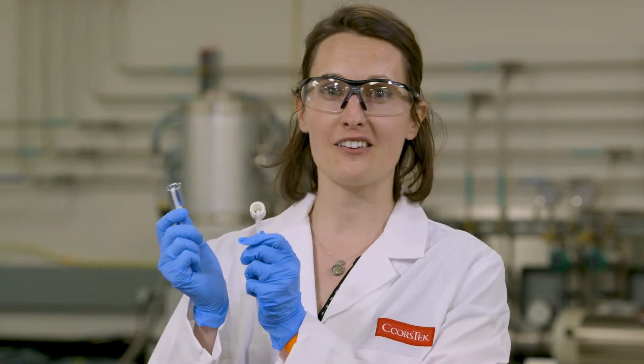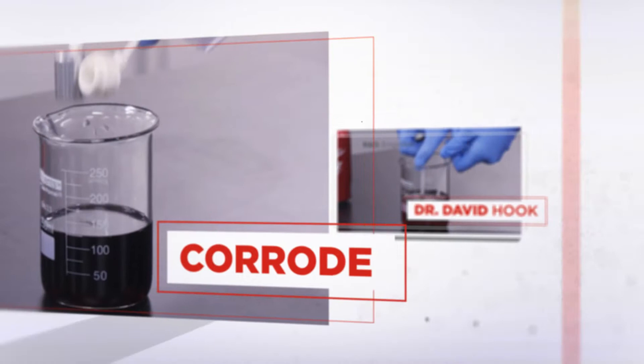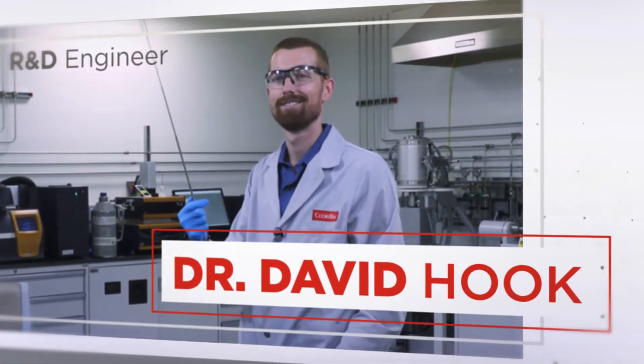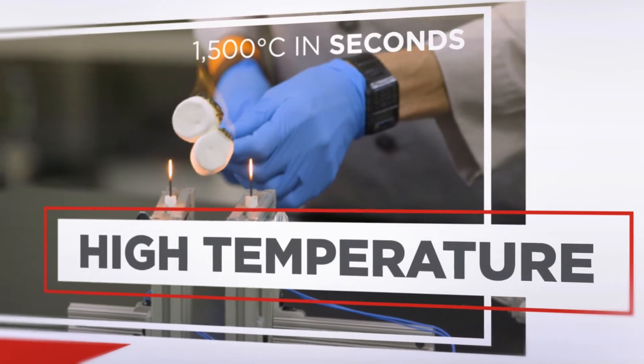Did you know this can of soda has a pH of 2.5, and in a true material science turf war, we're going to go head-to-head: metals and ceramics. At Coursteak, we push our ceramics to their limits, all in the name of making better materials and designs for our customers. I'm Dr. David Hook, and I'm Dr. Amy Morsi. In this series, we're taking you into the lab to show you how ceramics can withstand even the most extreme conditions.